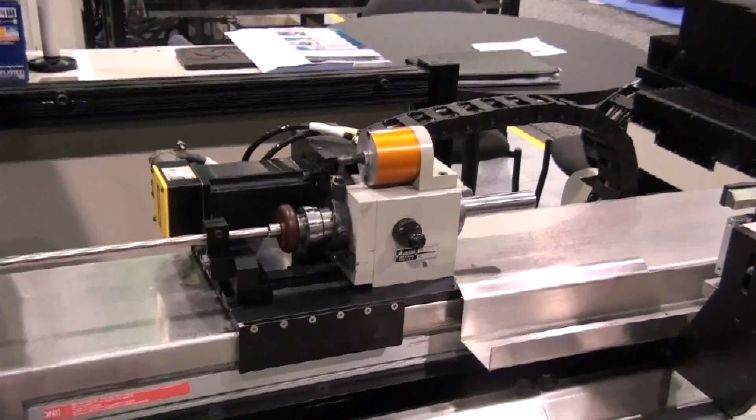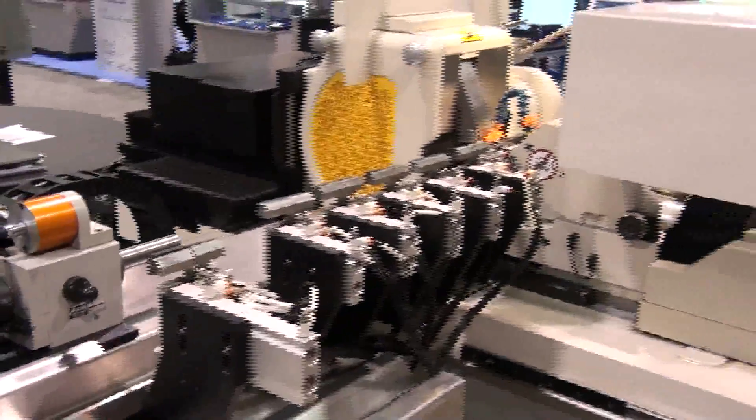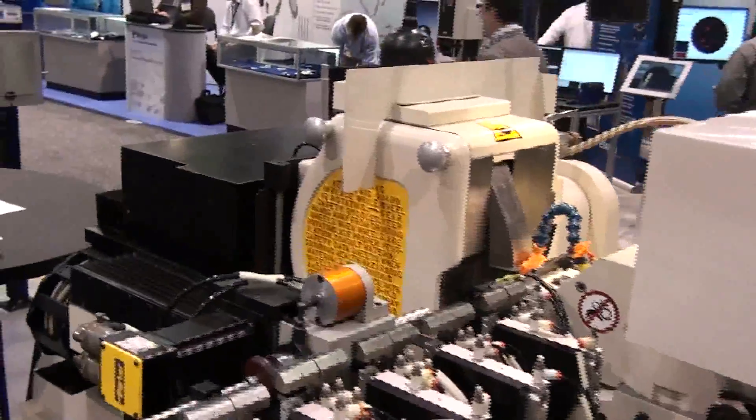The machine is capable of both conventional and super abrasive wheels, and it has an available CNC dresser with rotary disc or single-point diamond.